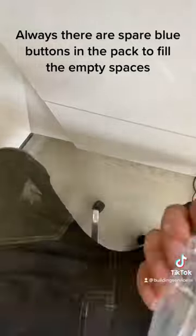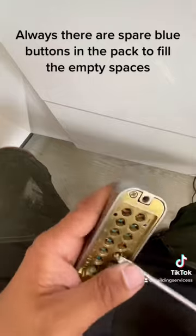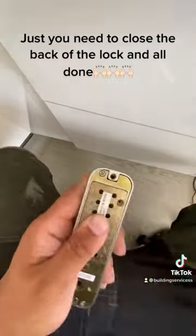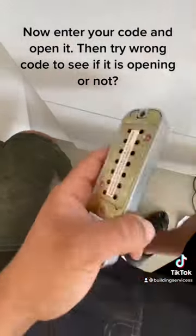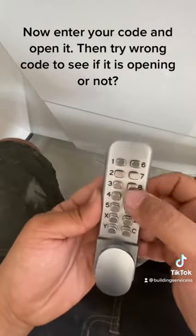Always there are spare blue buttons in the pack to fill the empty spaces. Just close the back of the lock and all done. Now enter your code and open it. Then try a wrong code to see if it is opening or not.